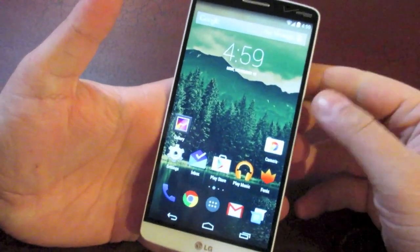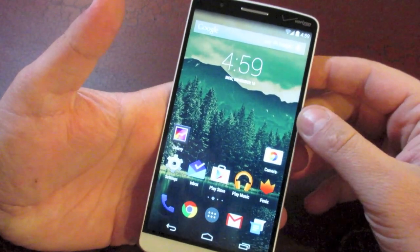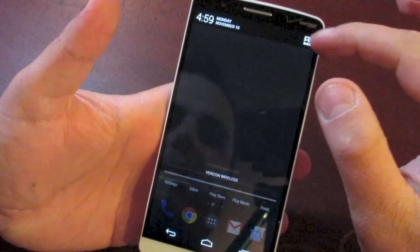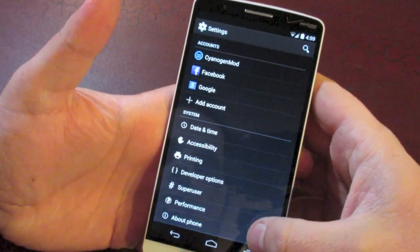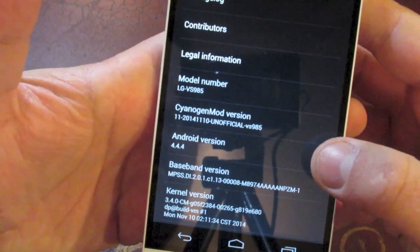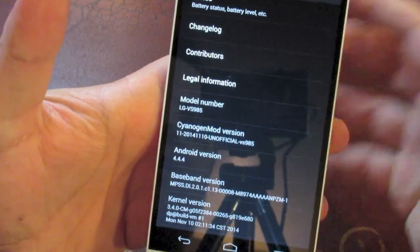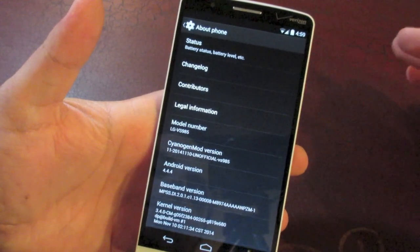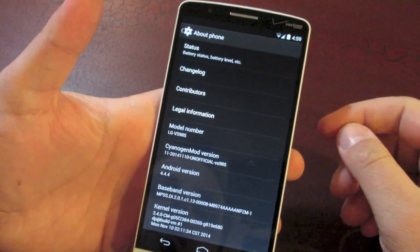I am stupid excited about this because I am a big fan of AOSP or stock Android, so let's get right into it. First of all, just so you guys can see that this is not just a launcher or skin or whatever, we'll jump right down into About Phone — as you can see right here, Android version 4.4.4 and it is CyanogenMod. So that's CM11 right there. Now this wasn't actually published by CyanogenMod themselves, so it is an unofficial build, but for all intents and purposes this is CyanogenMod in all of its glory.